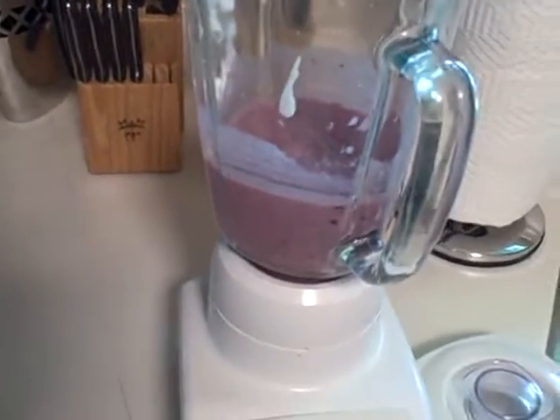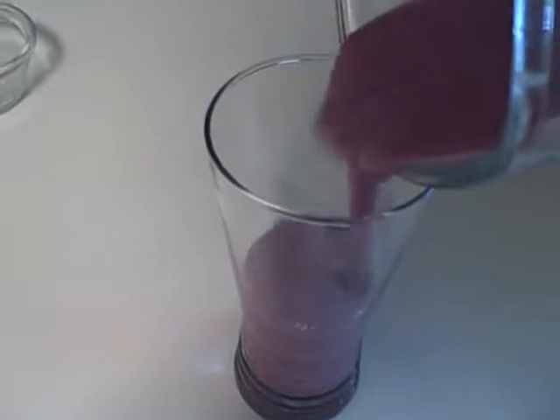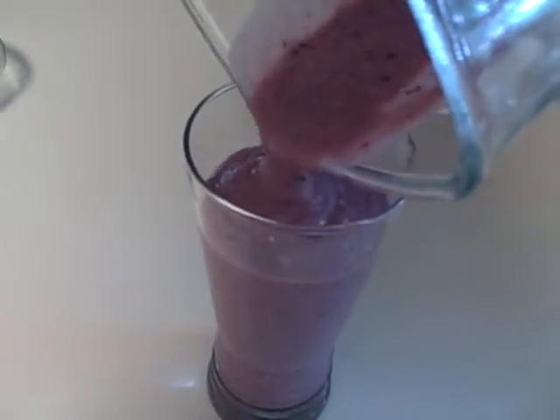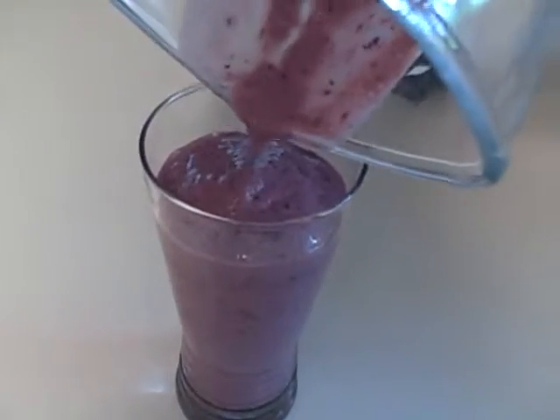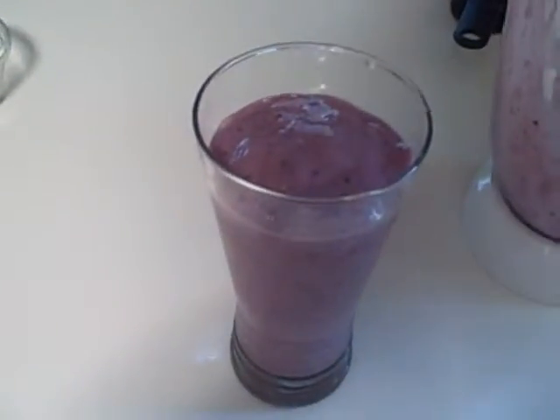So now we have a delicious and healthy fruit smoothie. It has 250 calories, 6 grams of fiber, 115% of your daily vitamin C, 9% of your iron, and 13 grams of protein. This is about 16 ounces, 2 cups.